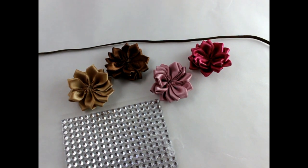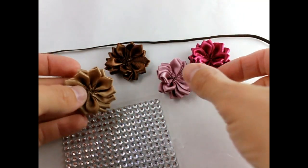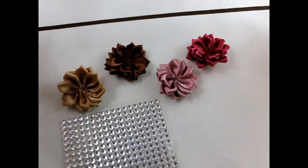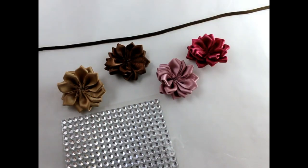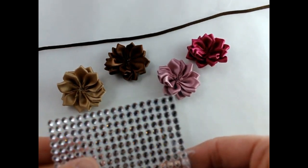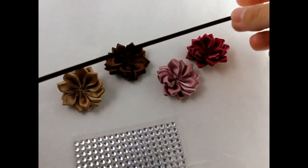Hey, this is Gwen from Hair Bow Supplies Etc. Today we're going to make a simple newborn baby headband. I have four dainty star flowers — you can find them in our shop. I have skinny elastic; this is brown and it's 13 and a quarter inches long. I also have some self-adhesive rhinestone stickers, scissors, and hot glue.